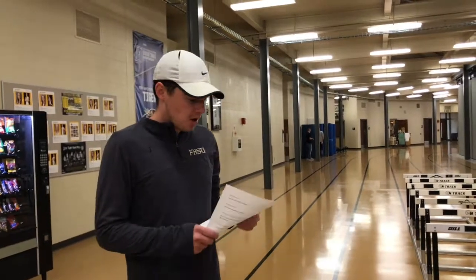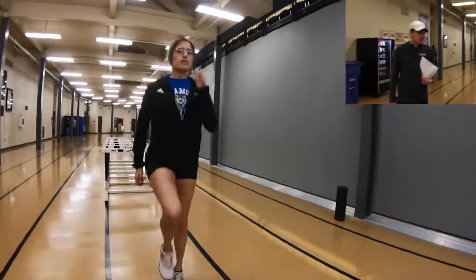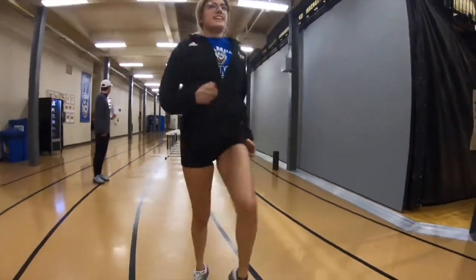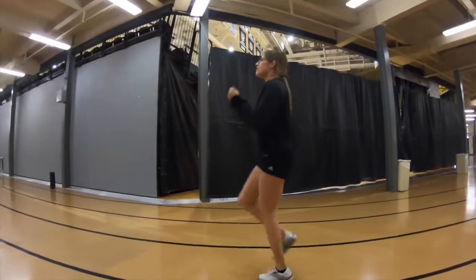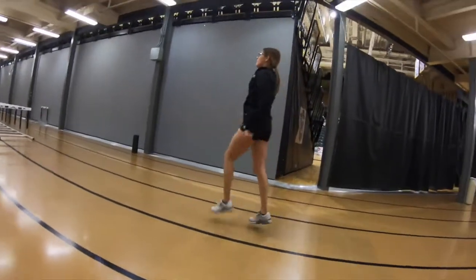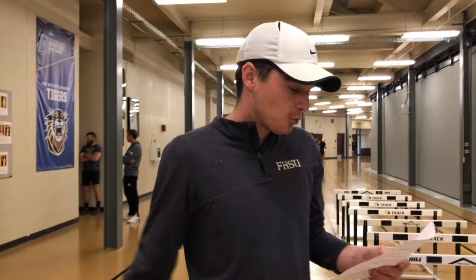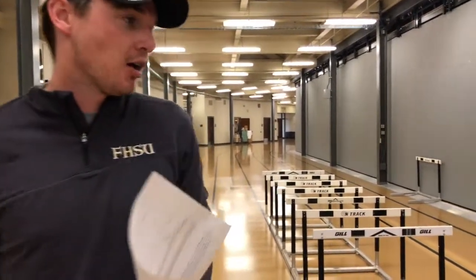Next we'll go more into our dynamic warm-up — it's kind of our standard warm-up. Our first one will be the high knee skips, also known as A skips. The key focus here is to have a high knee and also have a dorsiflexion with your toes. Directly after that we'll go into the high knee extension, also known as B skips — it's the exact same thing except she'll extend her leg when she brings it up.